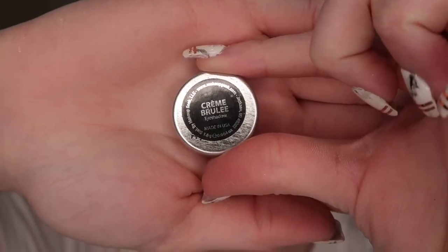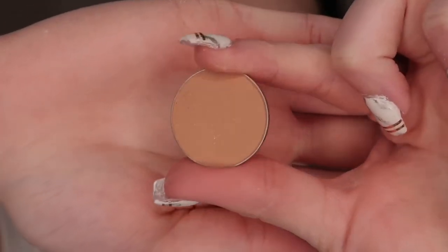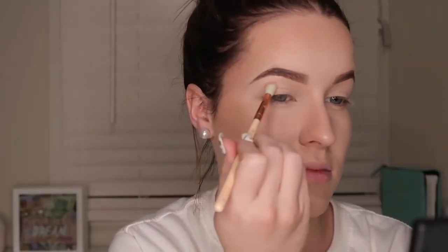So then I'm going to take Creme Brulee by Makeup Geek and I'm just going to take that on my Zoeva Soft Crease Brush and I'm just going to run that colour through my crease.